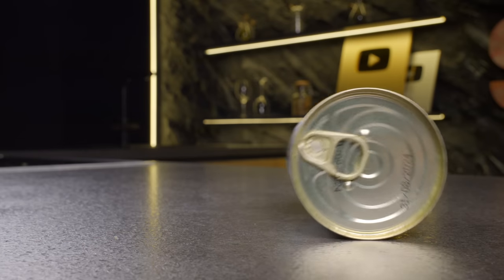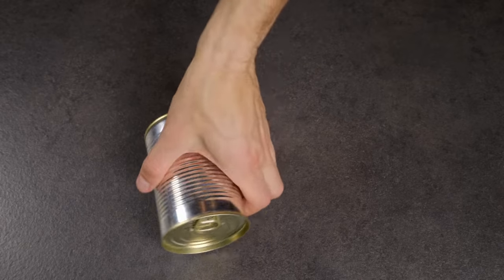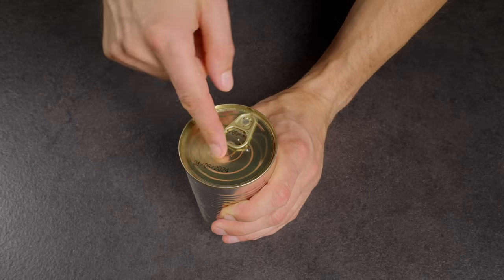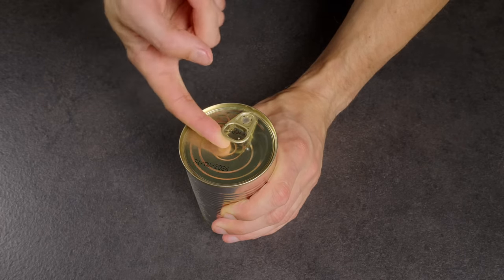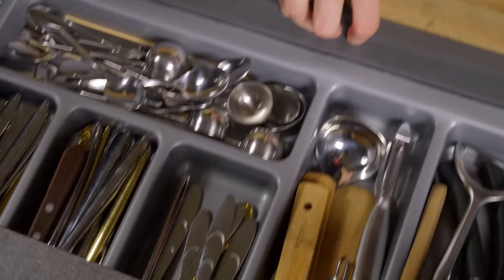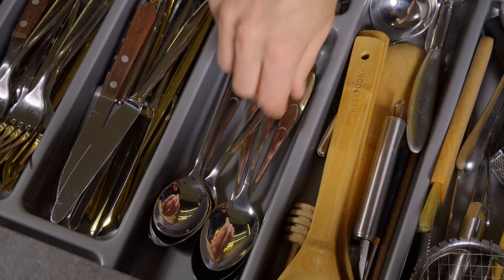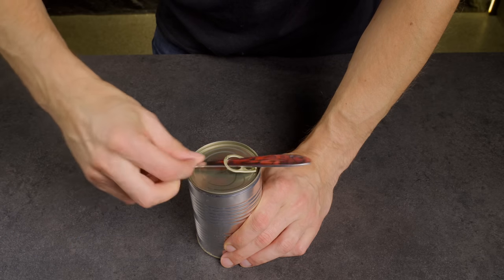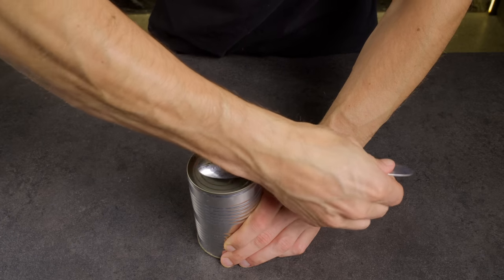Also, a can's lid is designed for ease of opening, but it can often be a pain to deal with. I'll show you how to open it effortlessly. Just insert a spoon into the tab, slide it to the end, and use it as a lever. It's super easy!